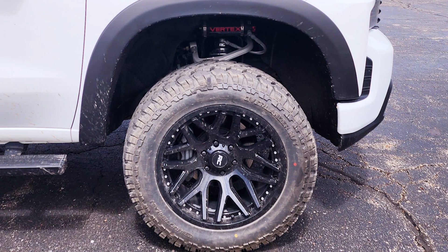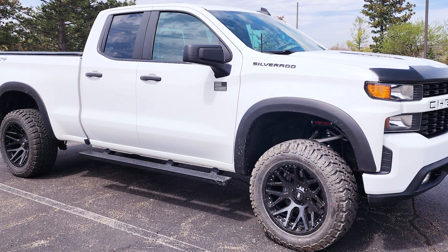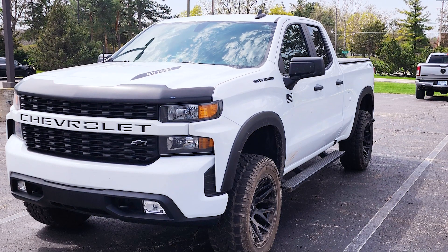Knowing what you know now, having had the truck for a while with this setup — if you were to go back and do it all over again, is there anything you would do differently? Probably not. I was looking at different tires and different wheels, but since I decided to go with one company — mainly Rough Country — for most of the mods throughout the build, I didn't have any issues. Nothing I would have changed. So what's next? I'm looking at a hood to add to my cold air intake — one of the new hoods you have. And maybe some grille work and a bumper.